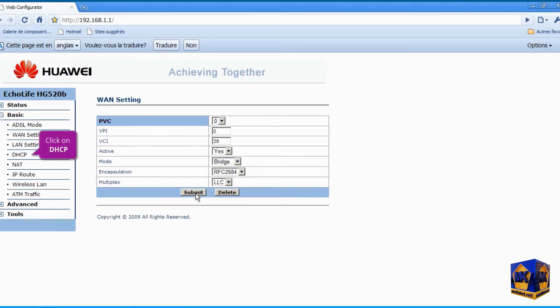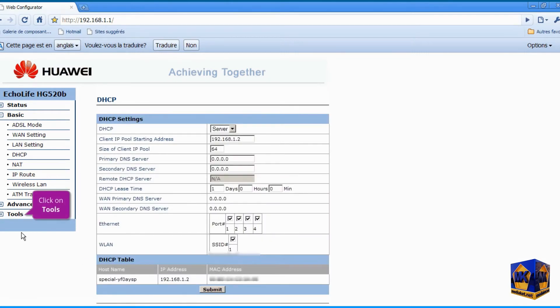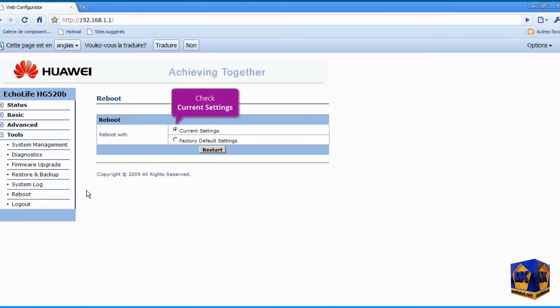Click on the DHCP submenu and click Submit to save settings. Click on the Tools left menu, then click on the Reboot submenu. Check the current settings option if not already checked.